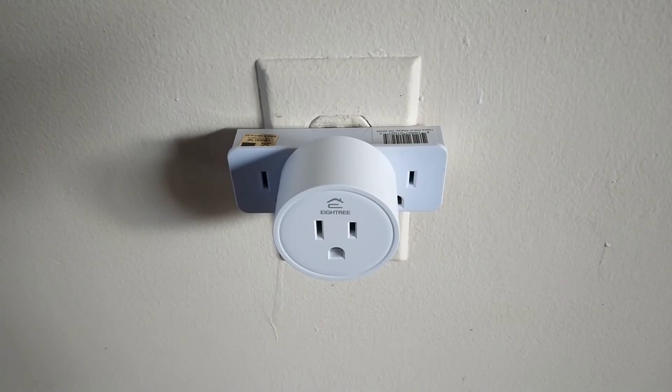So folks, you'll have to forgive me. It is not my intention to show you everything that I have going on. But after watching two videos on YouTube that incorrectly set this up, I thought I'd correctly walk you through setting up this 8Tree smart plug.